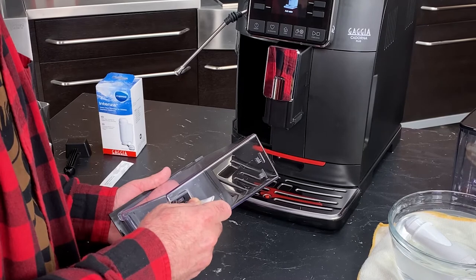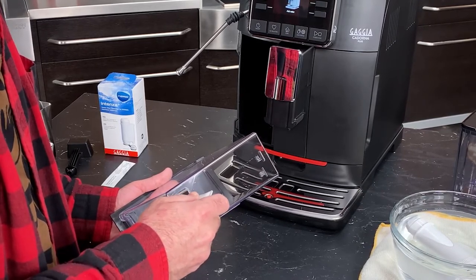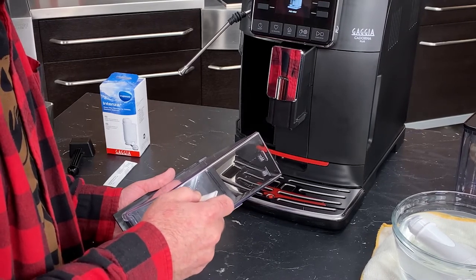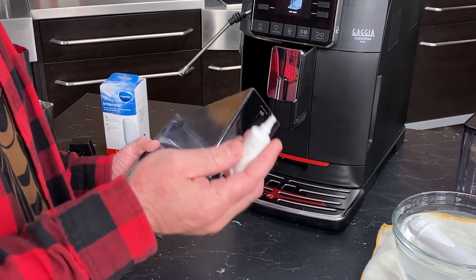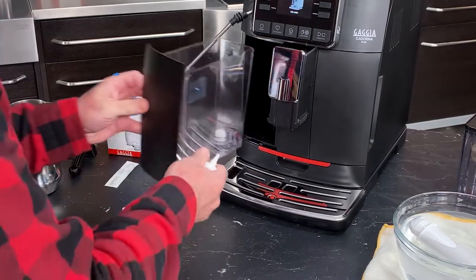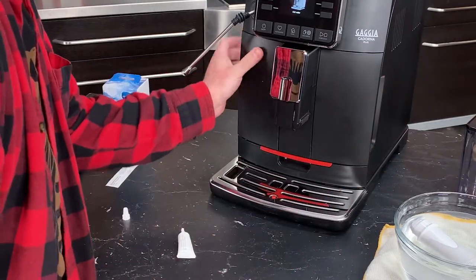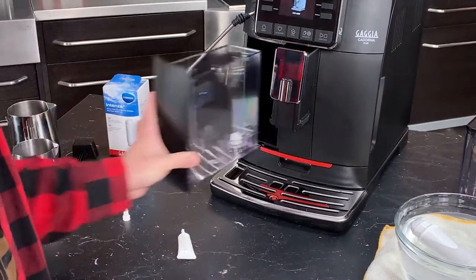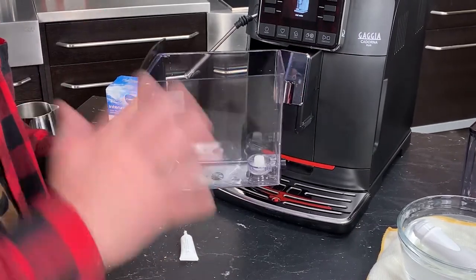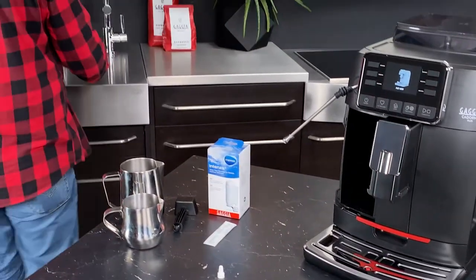Just give that a squeeze and use it to spread the lubricant in there — you really don't need that much. Remember, this is food safe, and Gaggia has given you more than enough for multiple applications on the brew group too. Now let's put that back in — and that slides so much easier. Now we're going to rinse the reservoir. You never want to brew using an unrinsed reservoir. Just take it to the sink first thing and get some water in there and rinse it out.